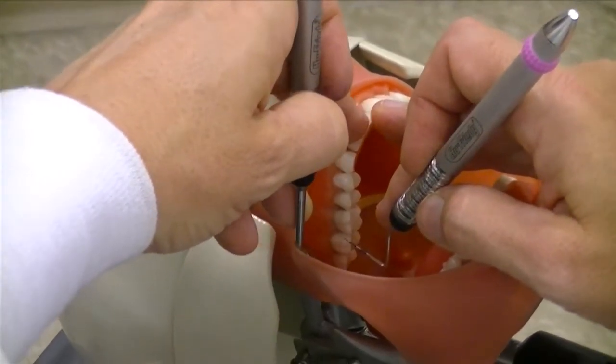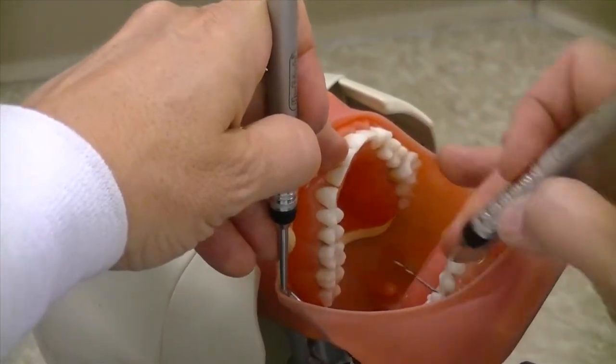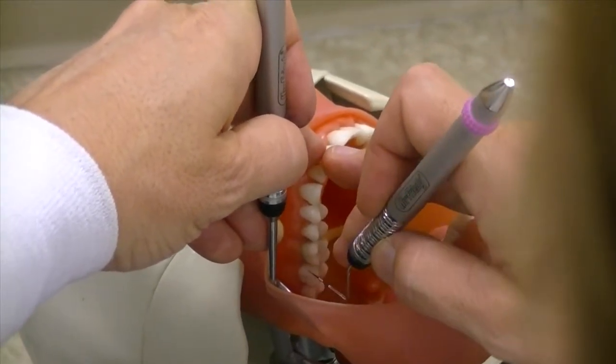You're retracting with the mirror, going in and retracting with the mirror, focusing on the facial of the anteriors with the instrument hand. You're focusing on the incisal edge of the anteriors.